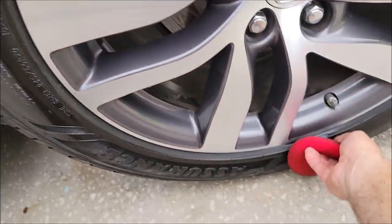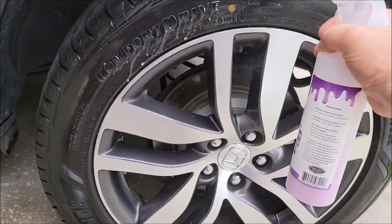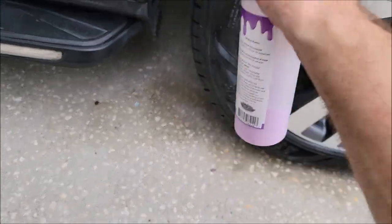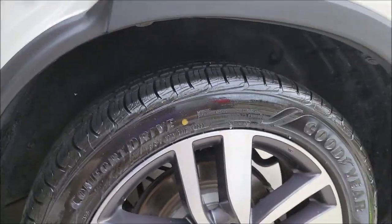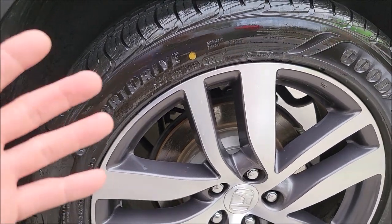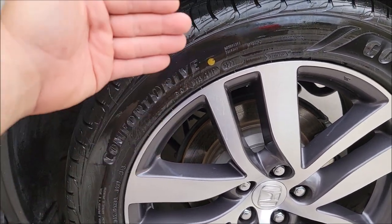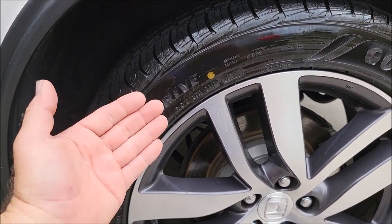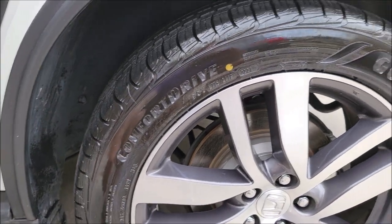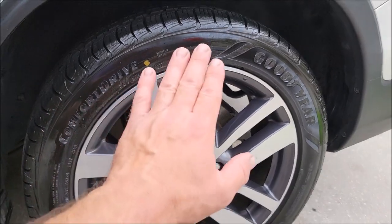I like to take a foam applicator and smooth it out a little bit before applying that second coat. Now here we go with the second coat — just a light coat. You're not going to spray a ton of extra that'll fall down and not be worth having. The second coat will be noticeably glossier. That first coat was more of a priming coat, getting the polymers inside the rubber. Now we're putting another layer on top to fill that top surface and make it look really good.